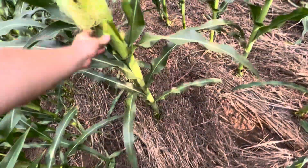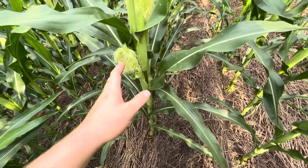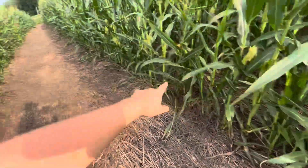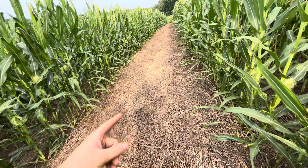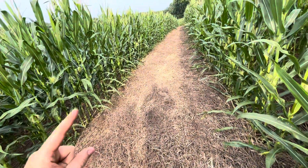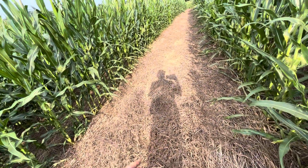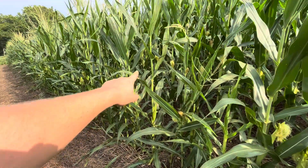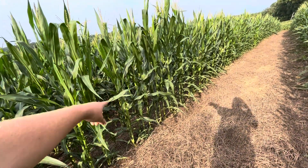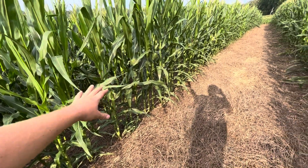I'm impressed with this corn. One other thing to note: because I had an ineffective termination and the vetch came back — since all I did was one pass of roll crimping — I did respray when I was respraying the rest of my corn. This section did get Roundup to make sure it was dead. This corn had a rough start because it had to compete with the vetch, whereas the other corn was barely even growing when I sprayed, so it basically got to start with a clean slate.